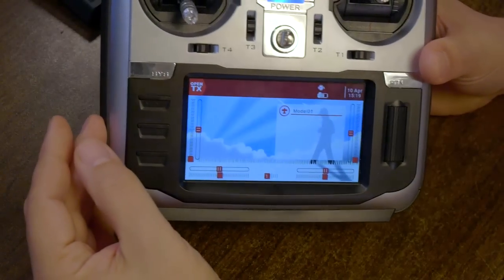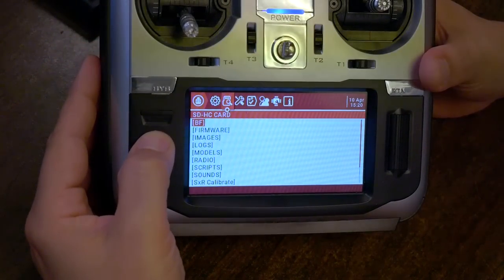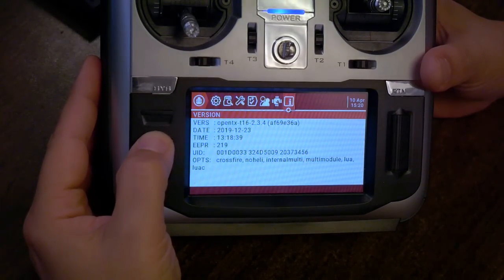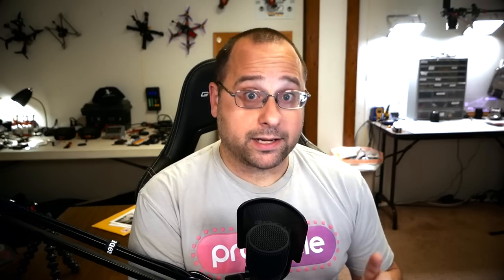You need to do a check: power your radio on, long press the SYS button, and page to version. If you have 2.3.3 there, then you need to flash 2.3.4 to your radio.